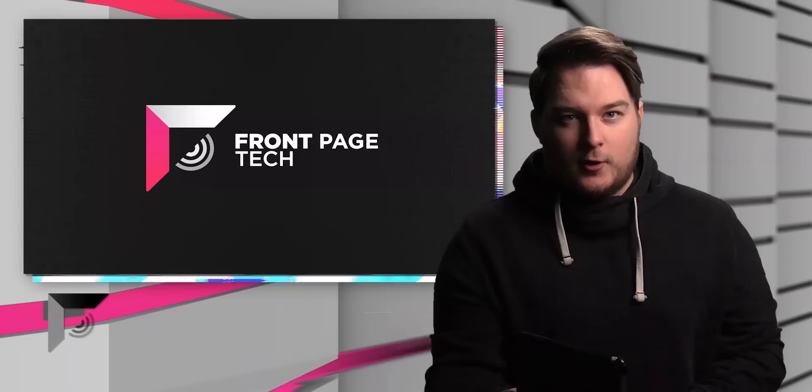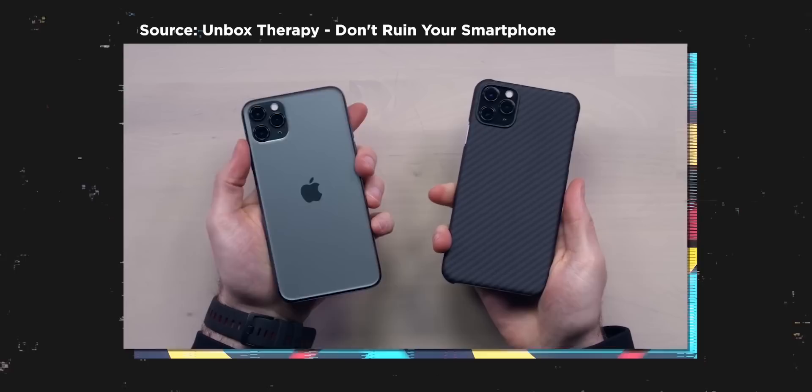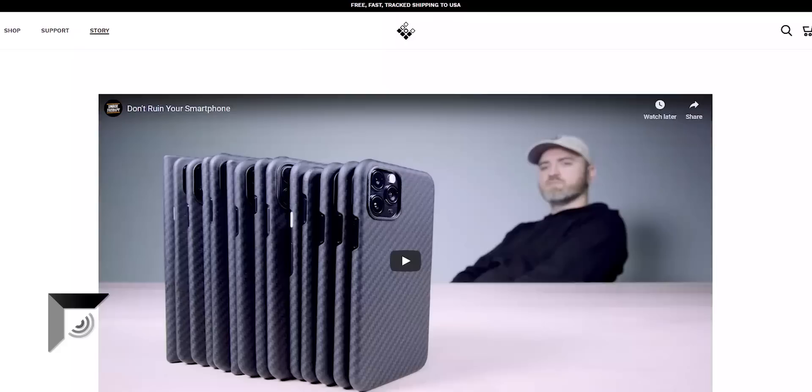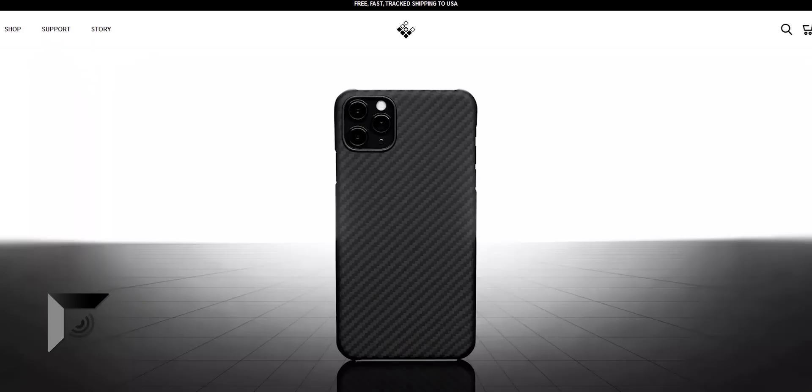Put on your tinfoil hats and prepare your anus, because this is some juicy stuff. So yesterday, Lou put out a video on Unbox Therapy about how he made his own phone case. He doesn't like any phone cases, so he made his own. It's called The Later Case. And even when you go to The Later Case's website, there's a page literally called Story that takes you to his video about the case — because it's not just 'hey, buy this phone case from Unbox Therapy.' Many inspiration. Much case.